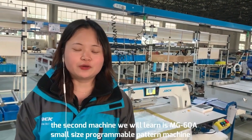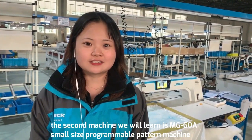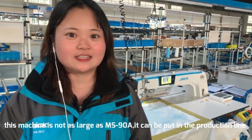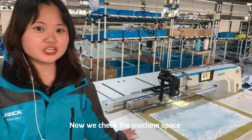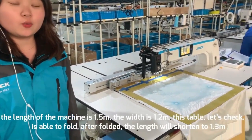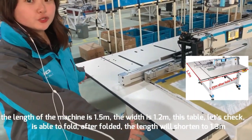The second machine we will learn now is our MG60A, our programmable pattern machine. This machine is not as large as the 90A. Now we check the machine space. The length of the machine is 1.5 meters and the width is 1.2 meters.